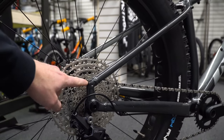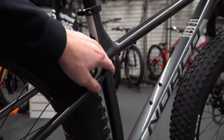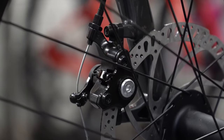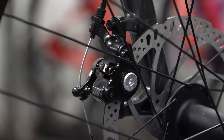Both of them still have nice mount points for pretty much all your racks — that includes up on the mainframe and down on the fork. You're able to really load these bikes up and go on an adventure. Again this year, they're both going with cable disc brakes, which work well and are easy to maintain.